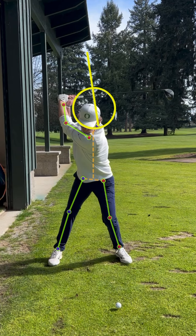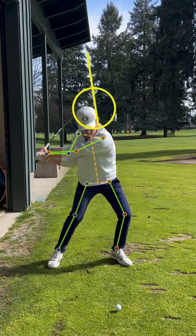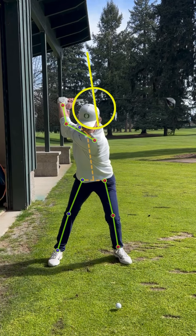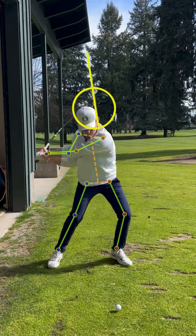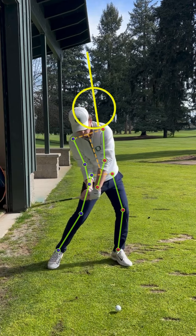As he starts to move back down, I want you to notice what's happening. As he gets down with his lead arm parallel to the ground, you can see that his upper body is starting to tilt away from the target. His left knee initially starts to kick back out over his left foot. The hands drop in, and this is when he's really going to start to feel it right around P5.5, P6 right here.